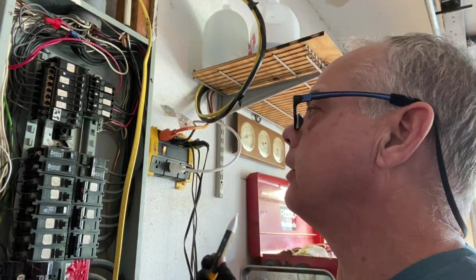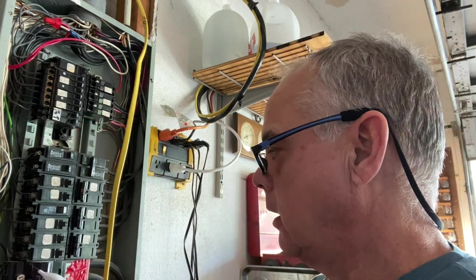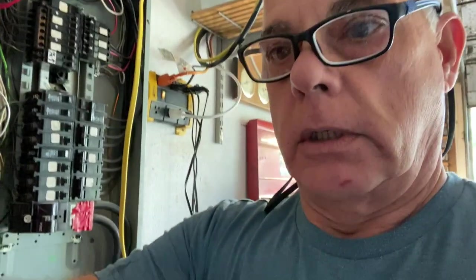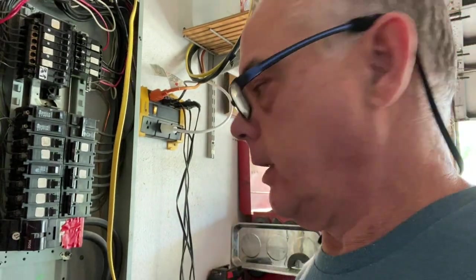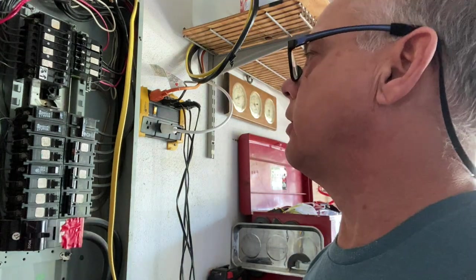All right guys, before we do any work, let's confirm the power's off. And it's not, so I'm going to hit the main breaker right here — the 200 amp feed — and shut it off.